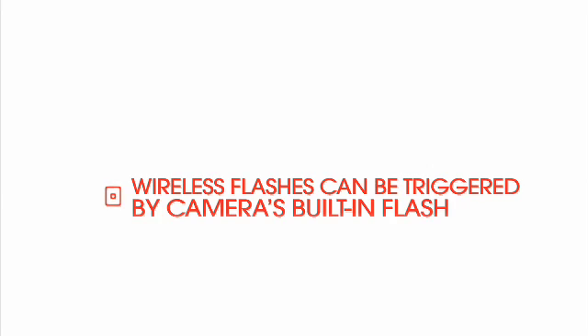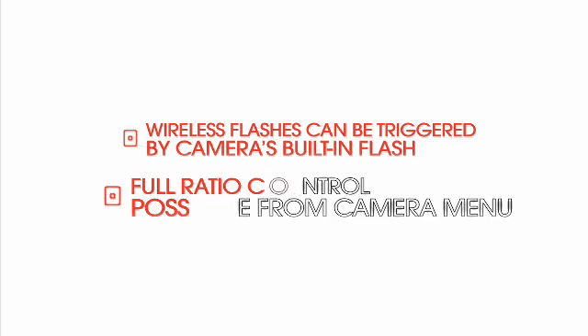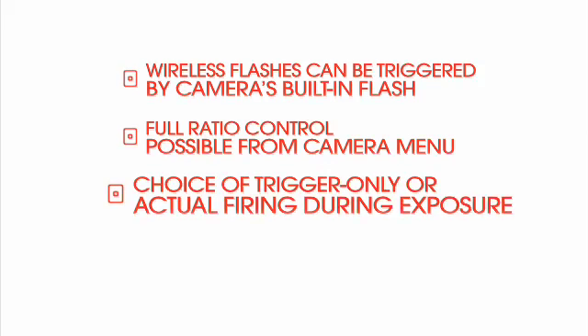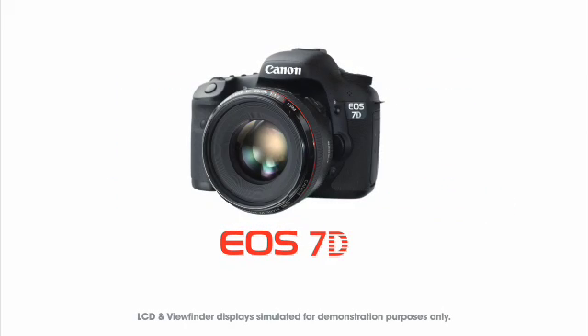Wireless flashes can be triggered by the camera's built-in flash. Full ratio control is possible from the camera menu. Choice of trigger only or actual firing during exposure. For more information, check out the Canon Digital Learning Center at usa.canon.com/dlc.